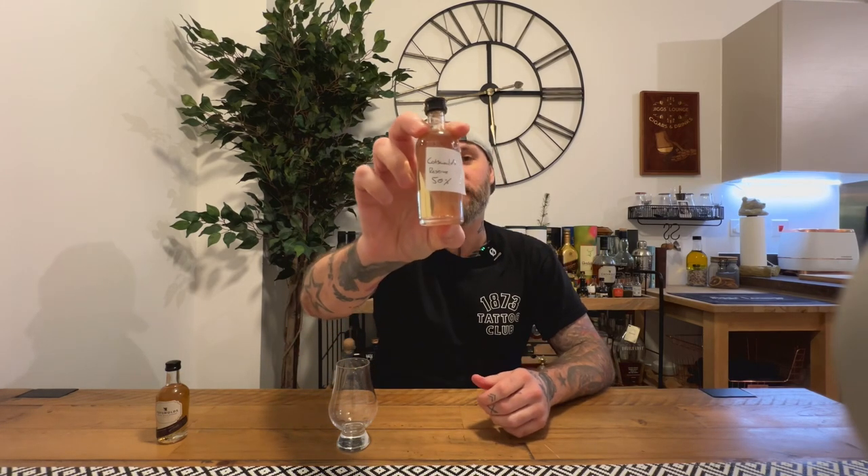So this one is the Reserve. It is 50% ABV. I think an actual full bottle of this will set you back around about 55 pounds.